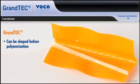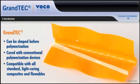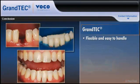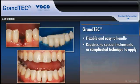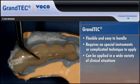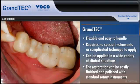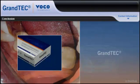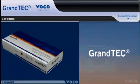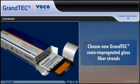Grantech can be shaped before polymerization, cured with conventional polymerization devices, and is compatible with all standard light-curing composites and flowables. It is flexible and easy to handle, requires no special instruments or complicated technique to apply, and can be used in a wide variety of clinical situations. The restoration can be easily finished and polished with standard rotary instruments. When the clinical situation calls for the highest levels of adhesive strength, choose Grantech resin-impregnated glass fiber strands from BOCO.